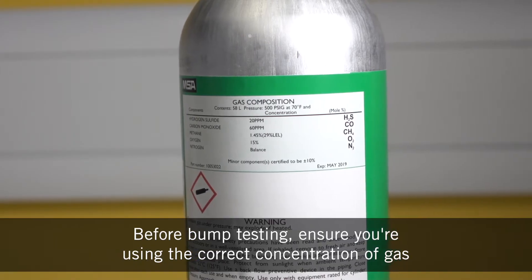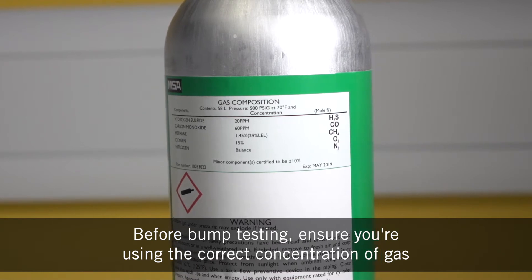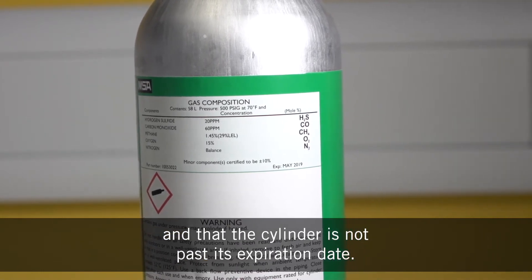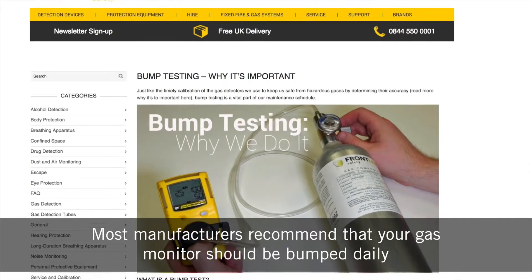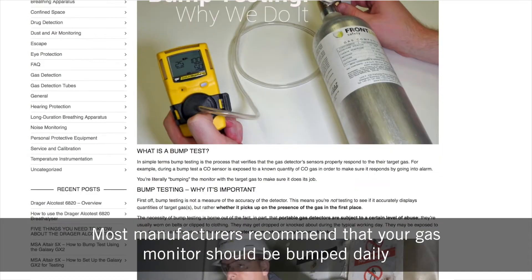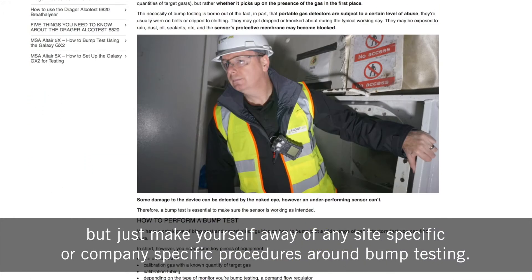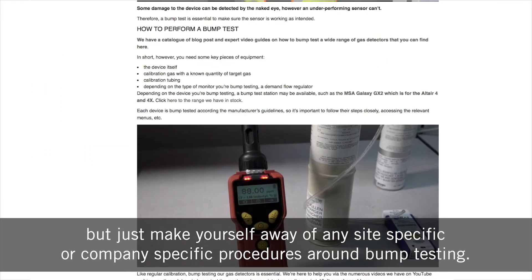Before bump testing, ensure you're using the correct concentration of gas and that the cylinder is not past its expiration date. Most manufacturers recommend that your gas monitor should be bumped daily, but make yourself aware of any site specific or company specific procedures around bump testing.